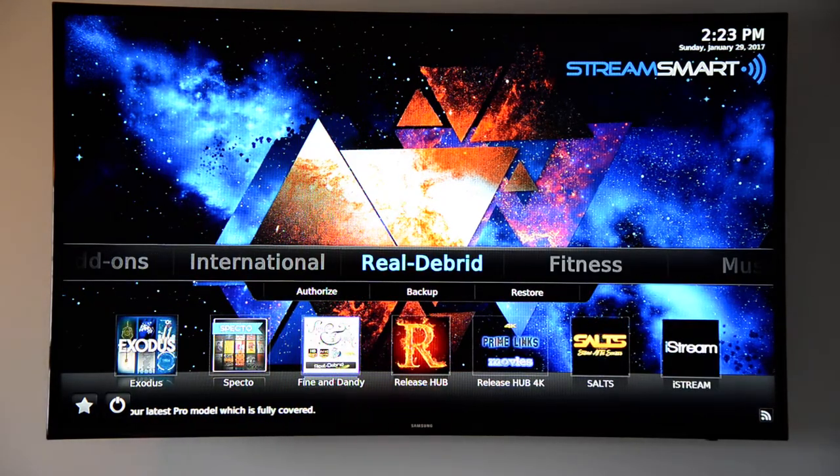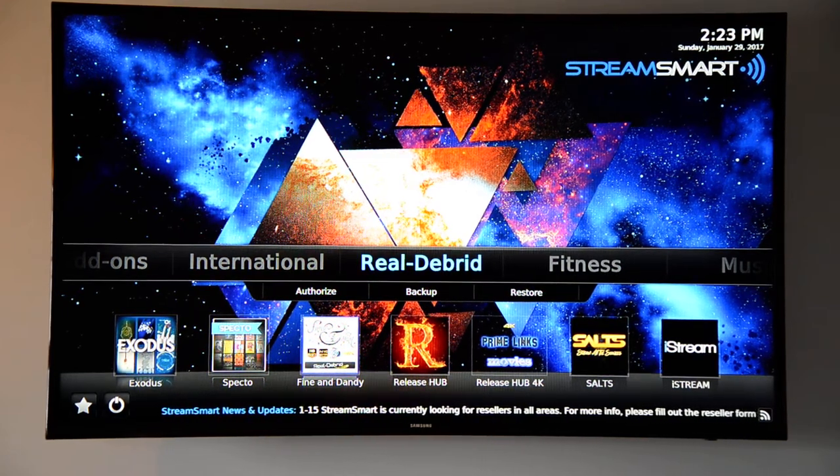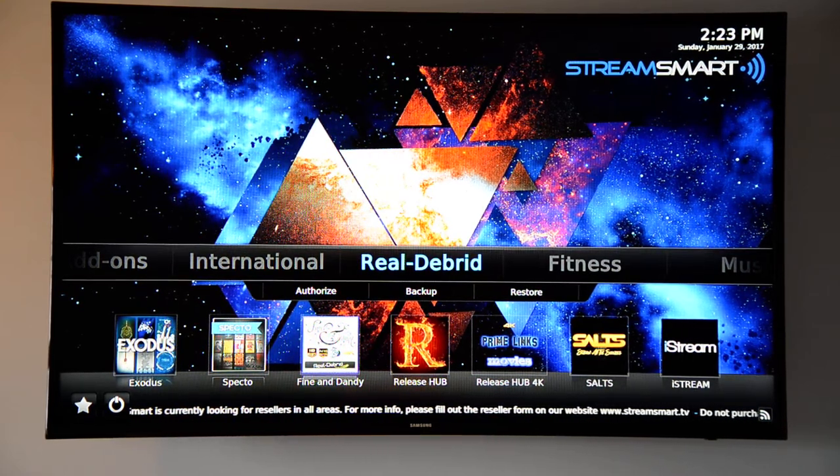Real-Debrid is awesome — nothing but a ton of HD links to movies and TV. They're separate from StreamSmart, but it's $17 for six months, which is less than $3 a month. Well worth it. It's a cup of coffee — just skip a cup of coffee a month and you've got your Real-Debrid. I just finally got it and it is awesome. Highly recommend it.